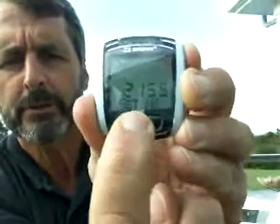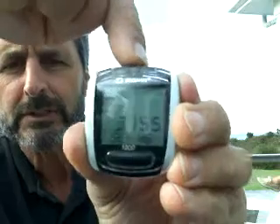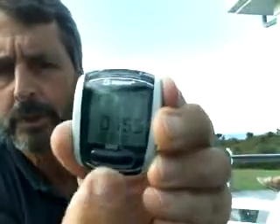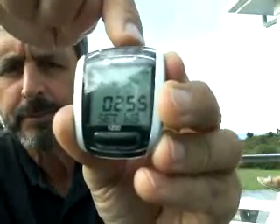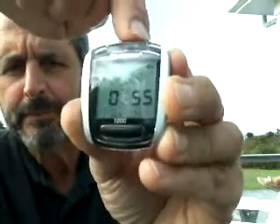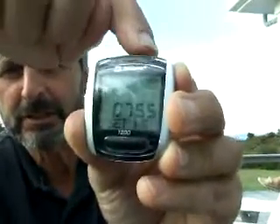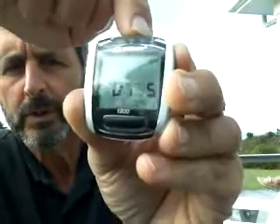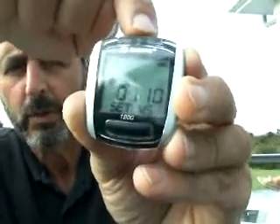Press the mode button to bring you to the next setting, and there's the default of 2155. That needs to be 0711. Select the top button to make the first digit a 0, then the bottom button to highlight the second digit. Press the top button to make that a 7. Press the mode button to bring you to the next digit and make that a 1. Then the mode button again to bring you to the last digit and make that a 1 as well.